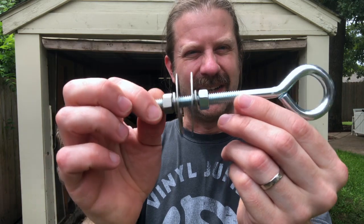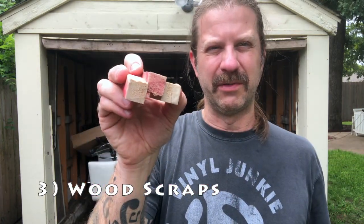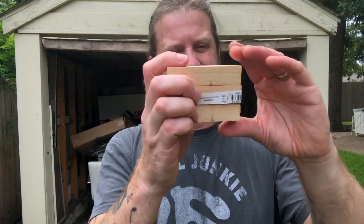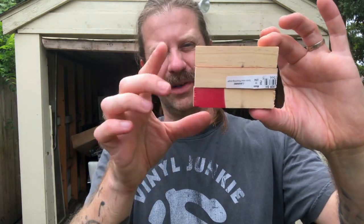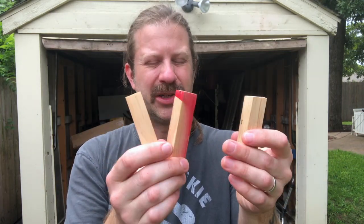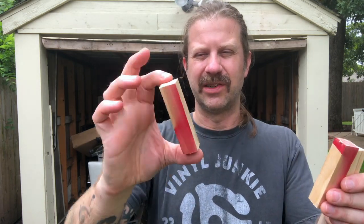Next I just have three pieces of scrap wood. I went through my scrap box and found these three pieces — they're all three-quarter-inch square dowel, not exactly what I was looking for but it'll work. They're all almost the exact same size; I actually had to sand one down a little bit. These are going to be used for the feet on the base, each about three to four inches long.